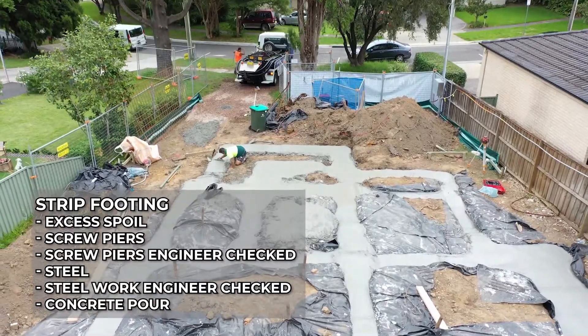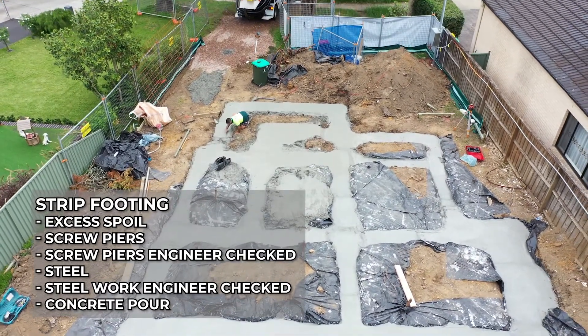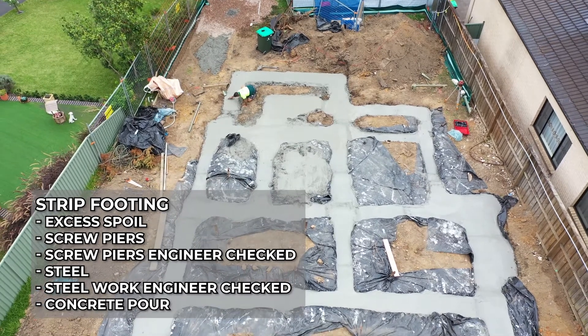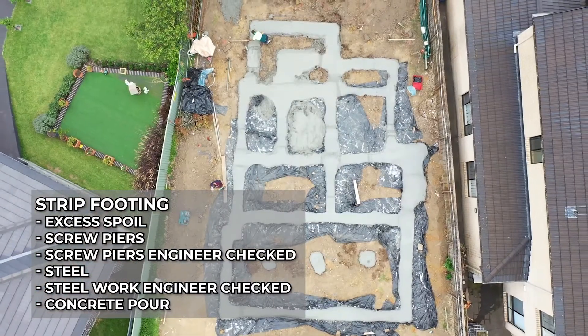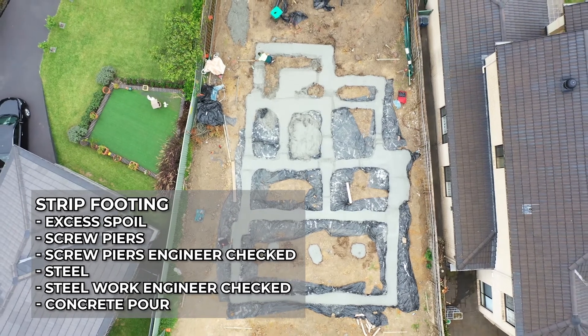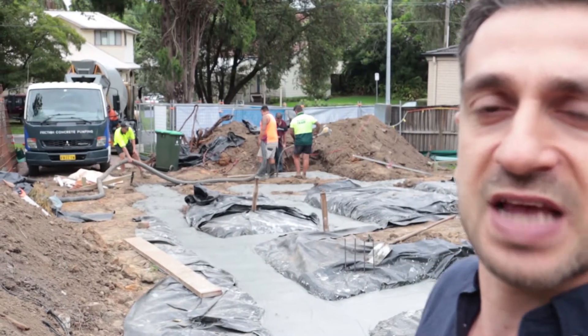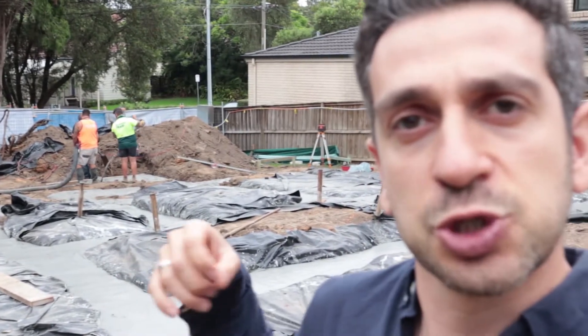We had excess spoil removed, screw piers went in, steel then follows, everything gets checked by engineers, we get the certificates and documents required by law, then the concrete gets called in — and yeah, that's what's happening today. So that's a strip footing and that's what it takes to put one together.